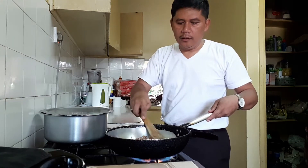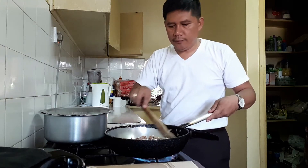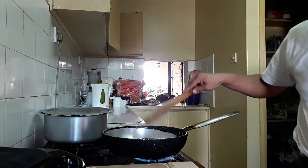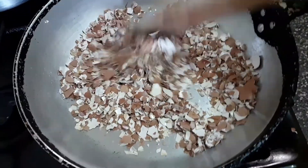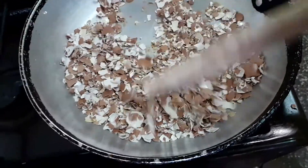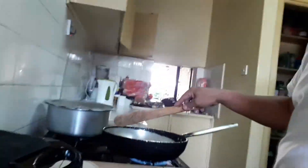So it's starting to become brown already. I'll show you. We'll cook some more.